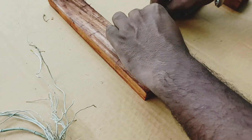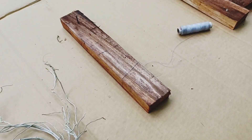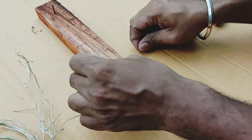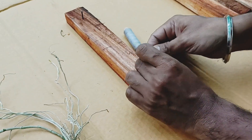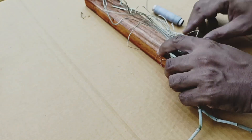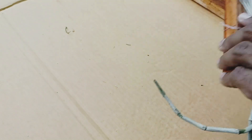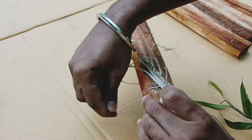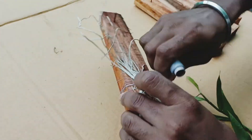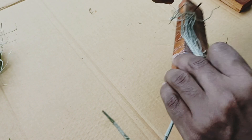We have to use a pot now. We will cut the pot here — we did not cut it all the way. When we cut the pot, we cut it carefully here. We need to make a neat cut.